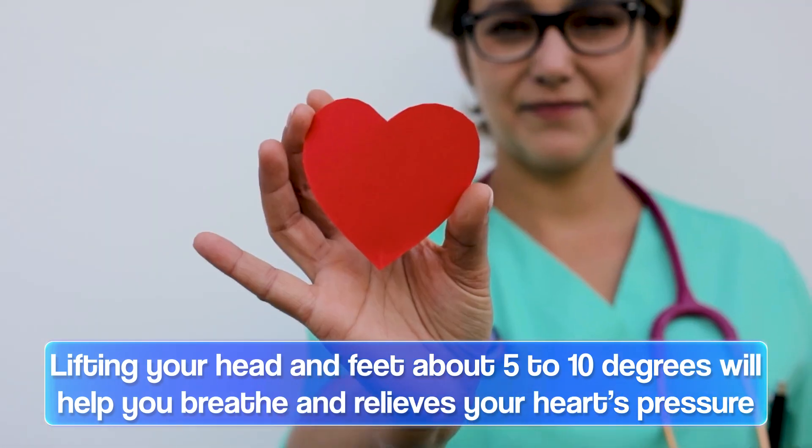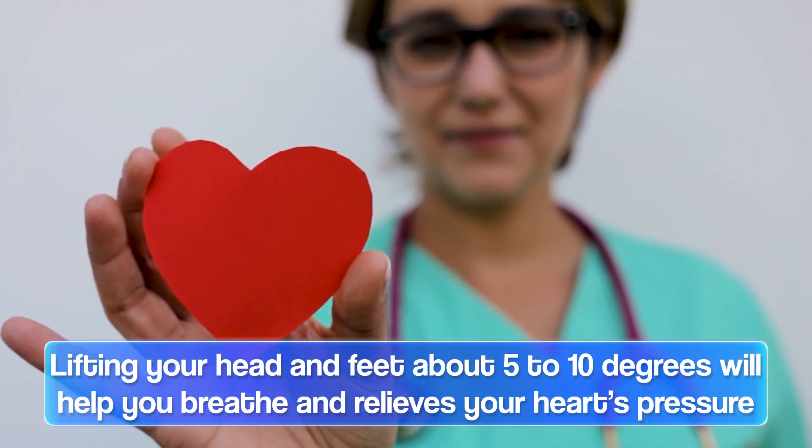It takes a good bit of pressure off your heart so that your heart doesn't have to work so hard. So it's very helpful for anybody who suffers from sleep apnea, acid reflux, or any kind of breathing issues at all.